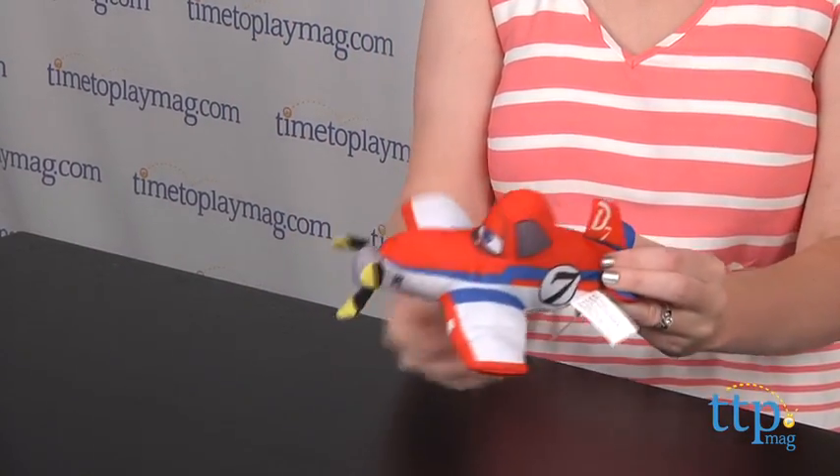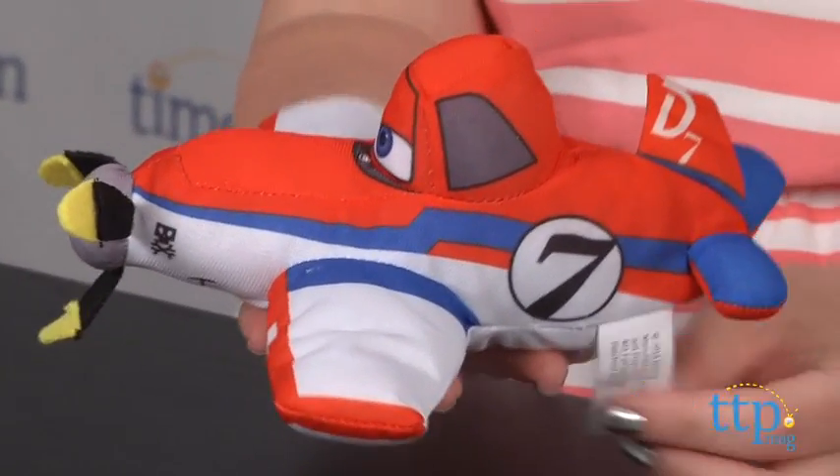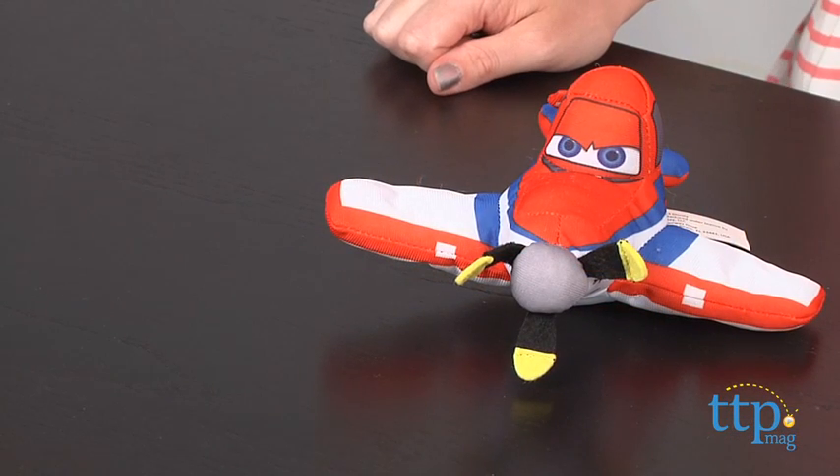But it's a very cute toy that will appeal to Planes fans ages 3 and up, and it's nice and soft so kids can snuggle up with it, which is something that they can't do with other toy planes, obviously.